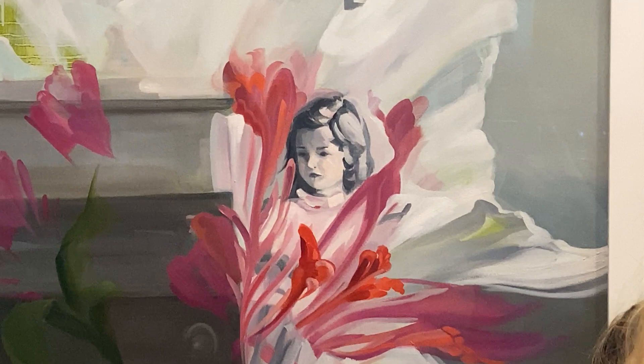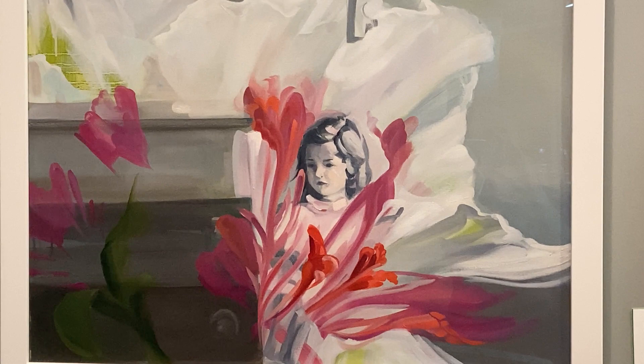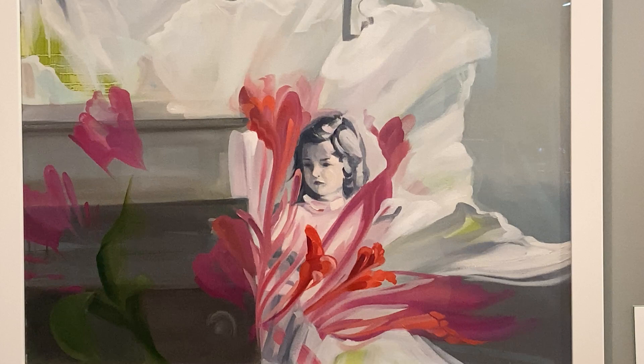This work here in the collection of the Children's Museum is called Hope Is. Done in 2017, it's a gift of the artist. It's 24 by 30, oil on canvas.